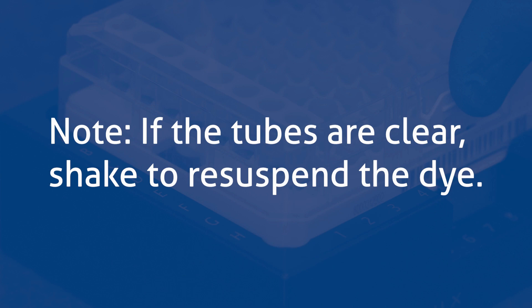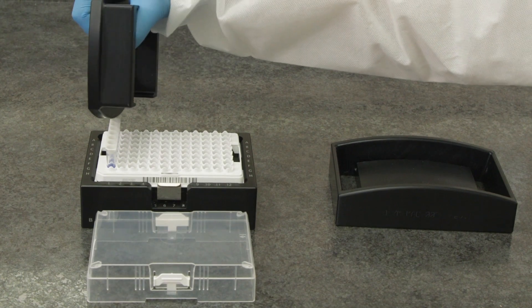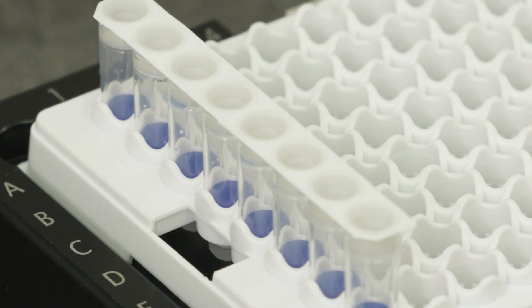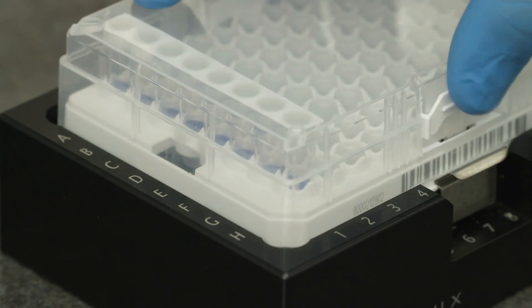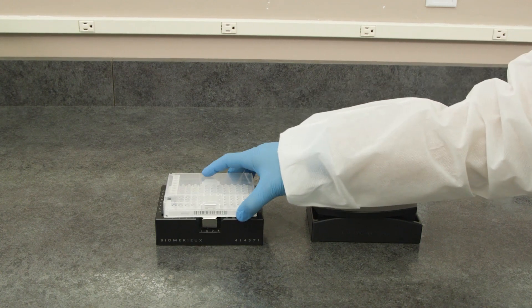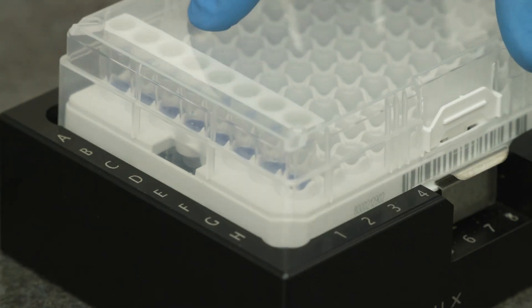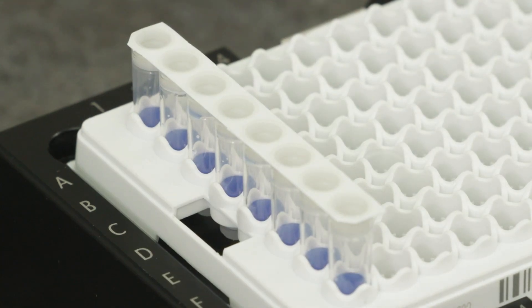If the tubes are clear, shake to re-suspend the dye. Using the capping tool, press down on the tubes to secure them in the lysis rack. Visually inspect the lysis tubes for liquid that may be adhering near the top of the magic cap. To force the liquid to the bottom of the tube, remove the lysis rack from the heavy block and swing the tray down, then immediately stop. Place the lysis tube holder back onto the heavy rack holder. Visually inspect the magic cap to ensure there is no liquid on the magic cap before adding sample.